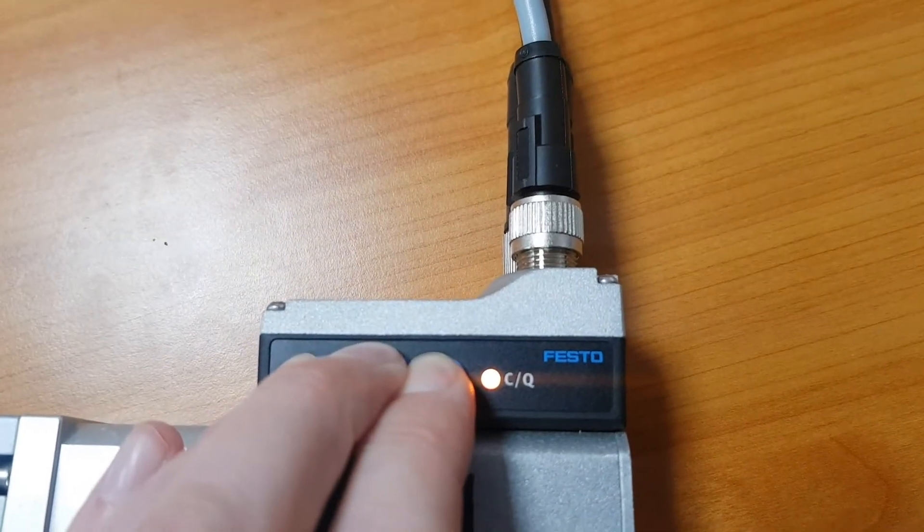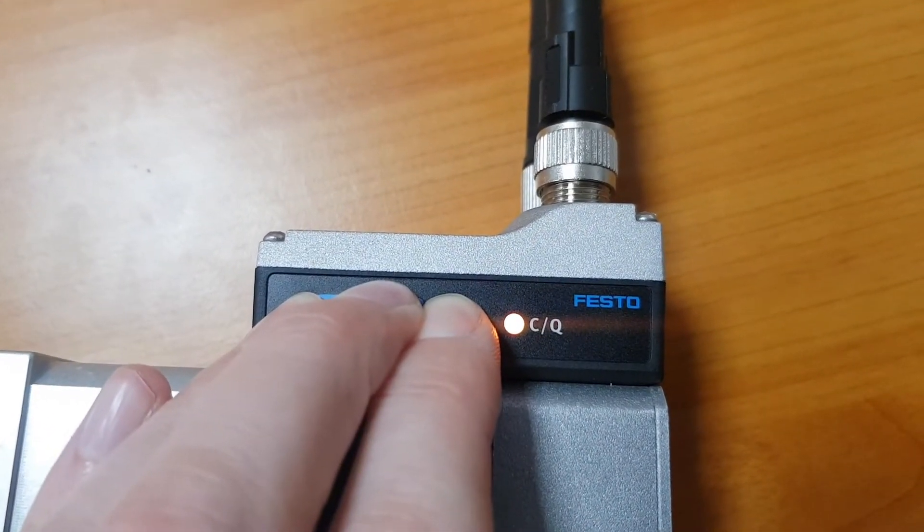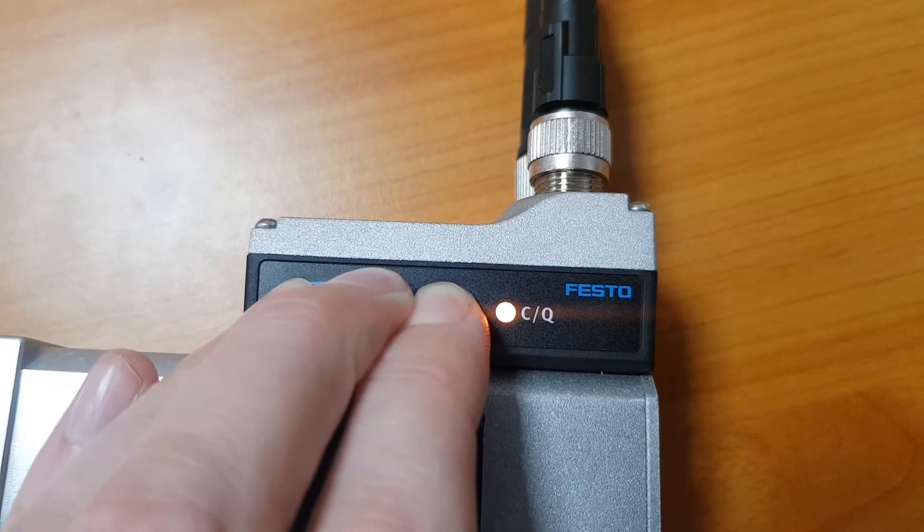Reset to factory setting: press and hold the arrows and edit pushbuttons simultaneously for 10 seconds.